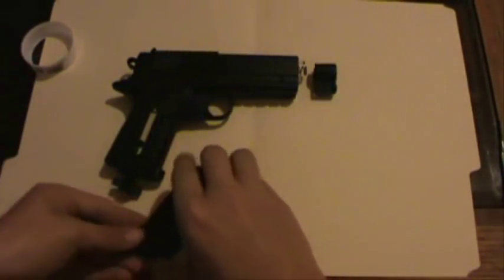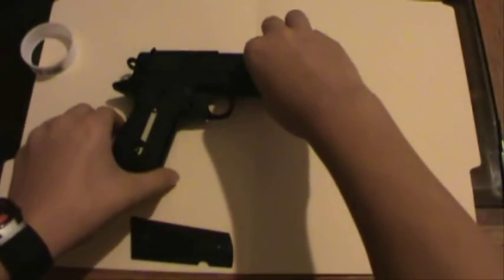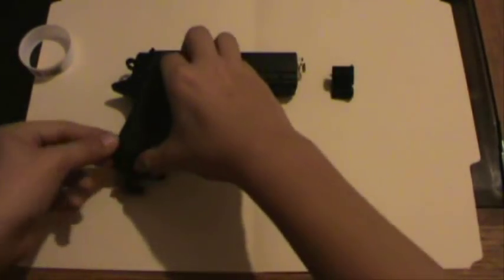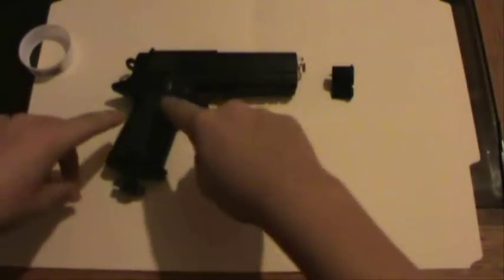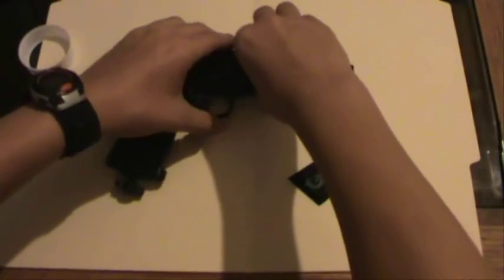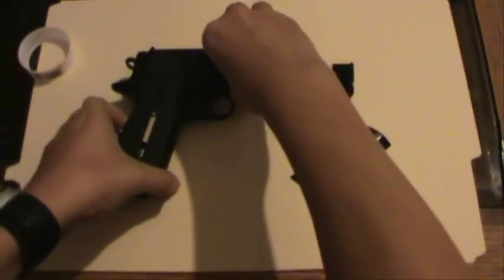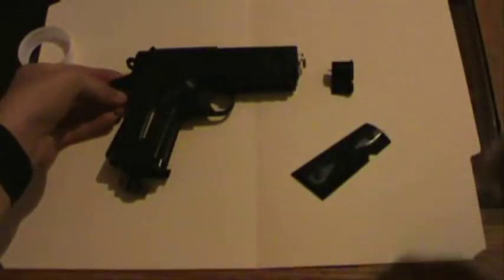I've already taken apart all the screws - pretty much any screw you see. First off, let's note that there is this cover here, and there's these two screws that you have to remove from here. Once you do that, underneath you get one more screw. So, a bonus - a prize inside. Let's go ahead and crack this thing open.